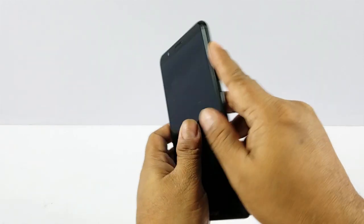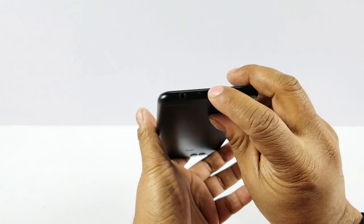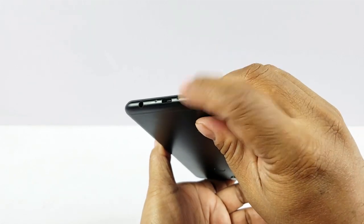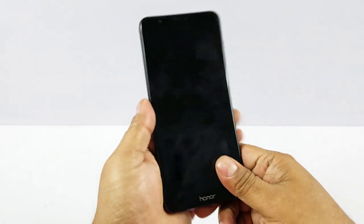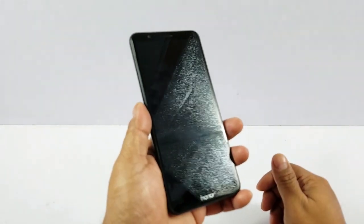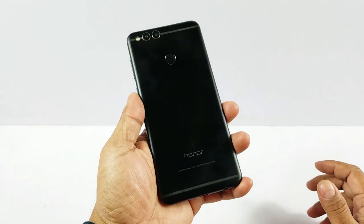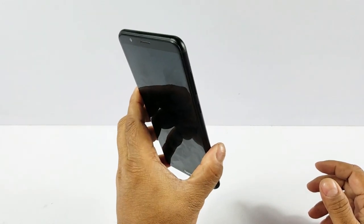You have the power button, volume rocker, and then your dual hybrid SIM card arrangement, a micro USB port, 3.5mm jack, speakers, and your mouthpiece. The phone is about 165 grams, which is decent. It's slightly longer so it's easier to hold, and only 7.6mm thick. Overall it makes for a very sexy looking phone.